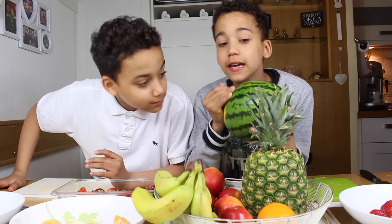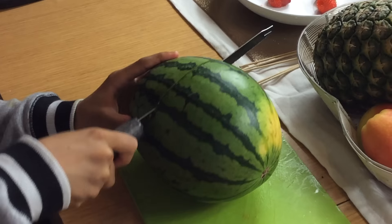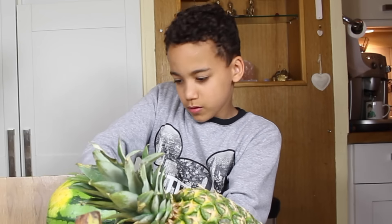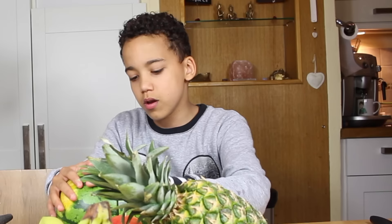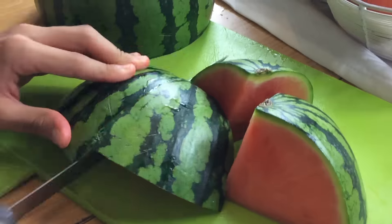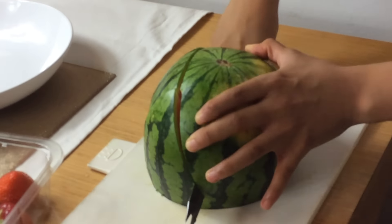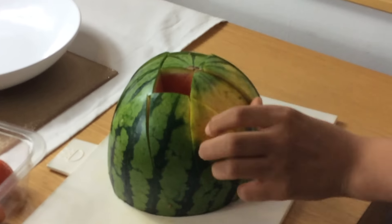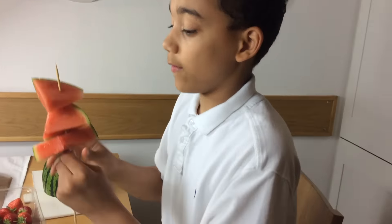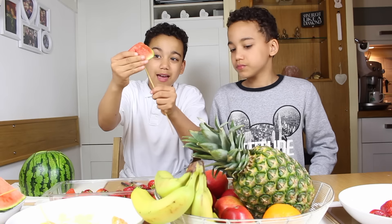The next fruit hack is the watermelon tic-tac-toe hack. You cut this humongous watermelon into halves using the bridge method. Then turn it around and cut it in half again. You can make watermelon kebabs — that's one option — or you could put the watermelon through the skin and make it like a barbecue sausage.